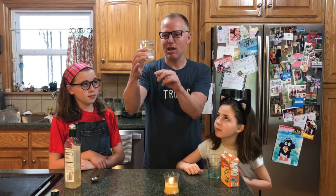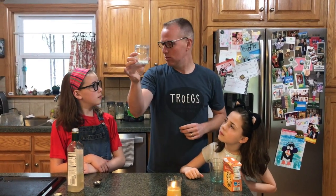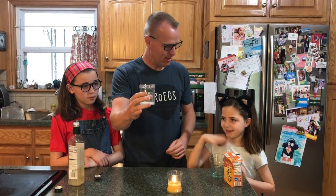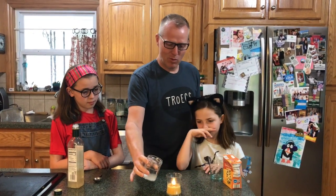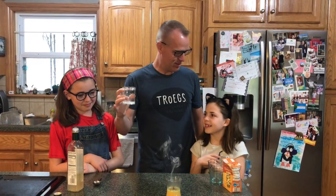Now carbon dioxide gas is heavier than air, so even though you can't see it, it's settled into this jar. And one way you can tell is if I just pour it out on this flame — and it puts it right out. Carbon dioxide gas.